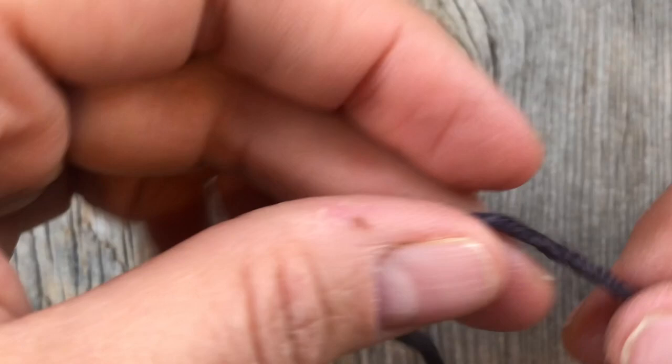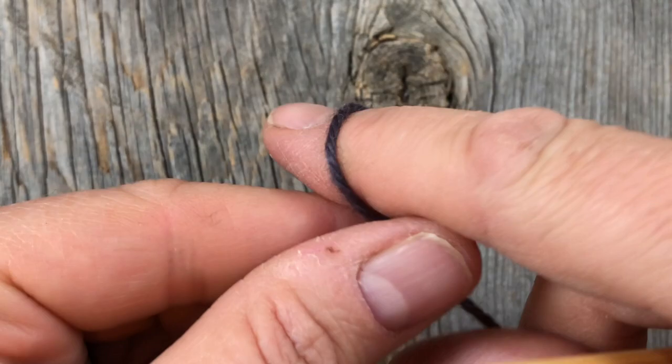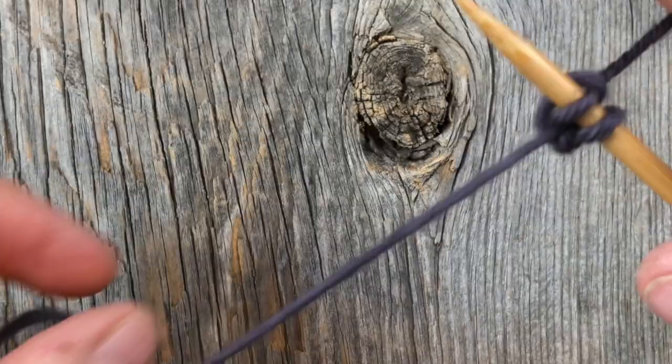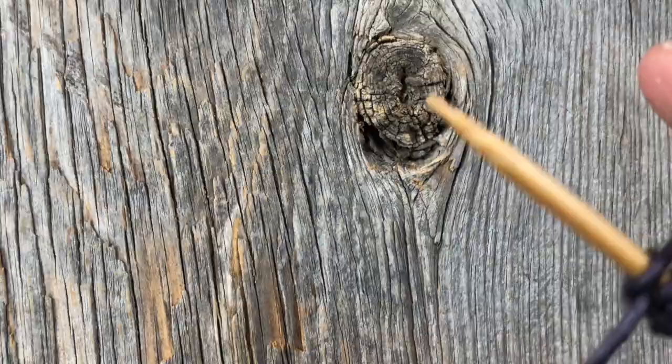All right, let's get to it. To begin the I-cord bind off, we're going to want to cast on a few stitches. I'm going to do a regular long tail cast on and I start by making a slipknot. A lot of people do this one-handed — I do not. If you want to see a more detailed version of how I do a long tail cast on, you can click on the link down below in the video description. I'm just casting on four stitches here.